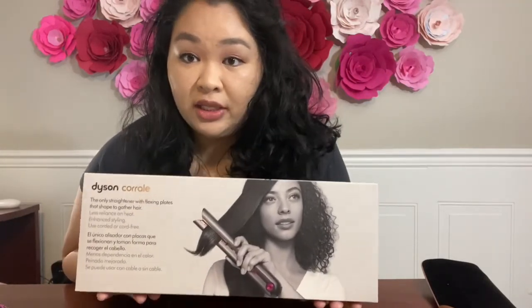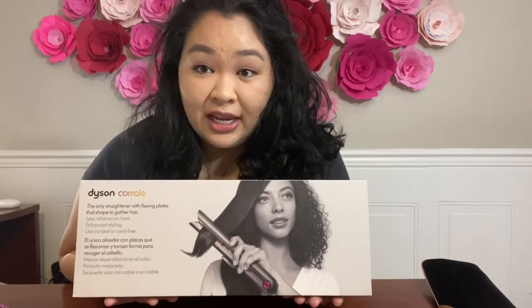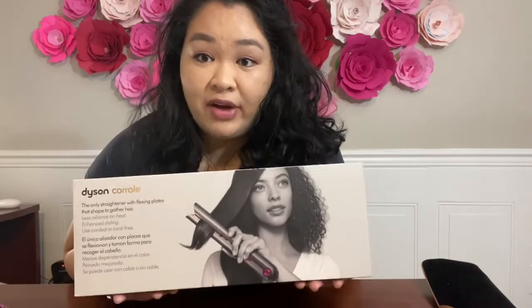Hey YouTube, what's up? My name is Elise and today I'm going to be talking about the Dyson Corral. Just to give a little bit of background, this item retails for around $500. It rarely goes on sale. Ulta recently released a coupon in late July for 20% off, as I was expecting, so I finally was able to snag the Dyson Corral.